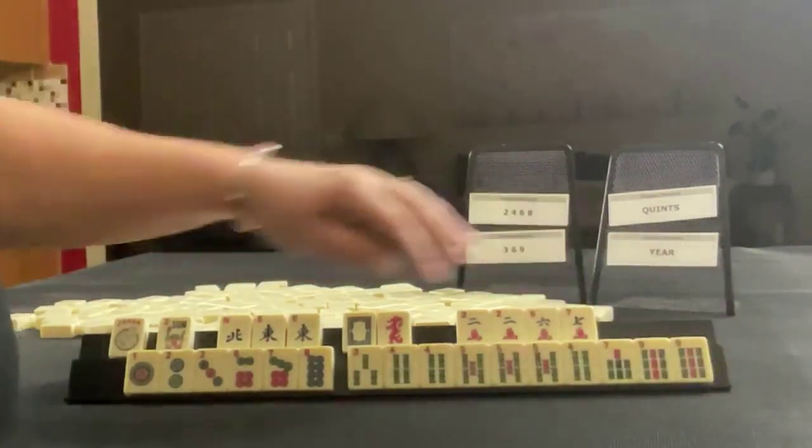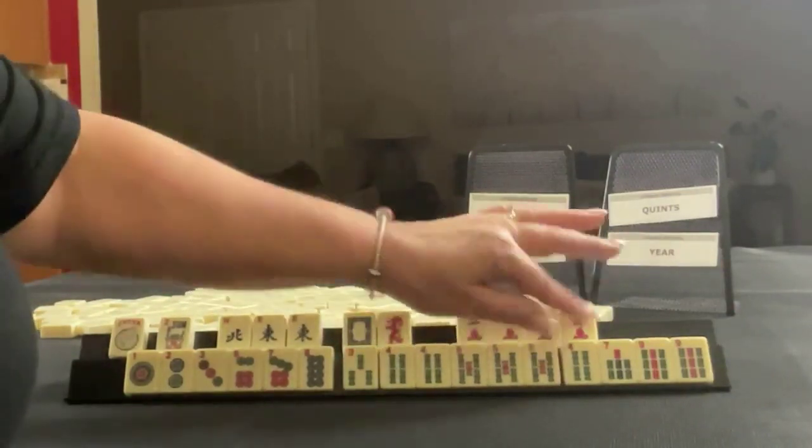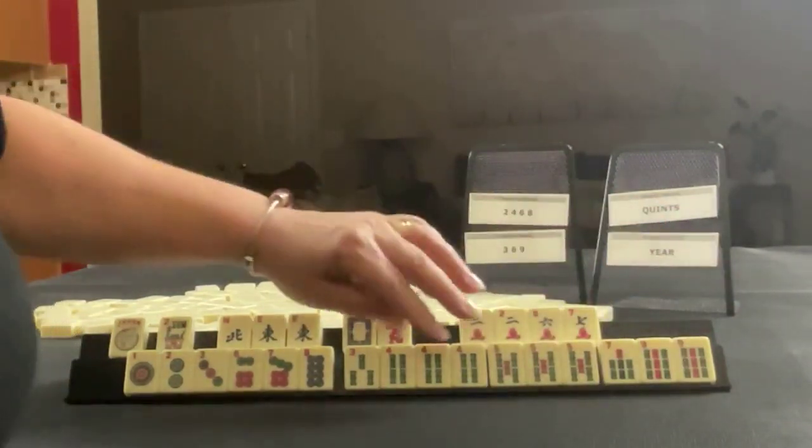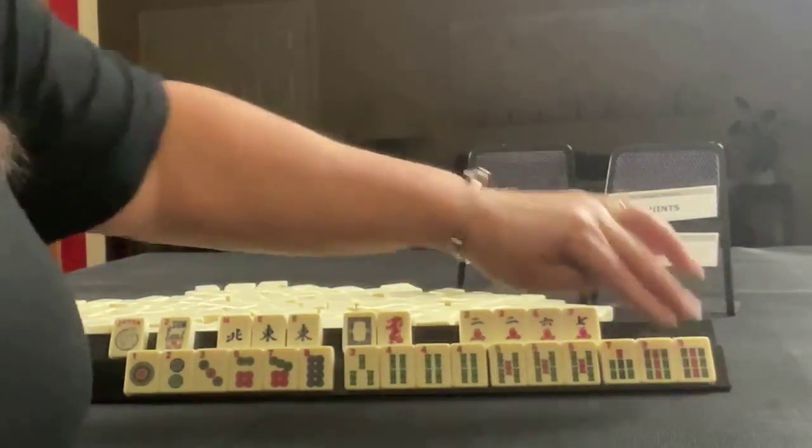In bams, we have three, four, five, seven, nine, pung four, pung five, pair nine.